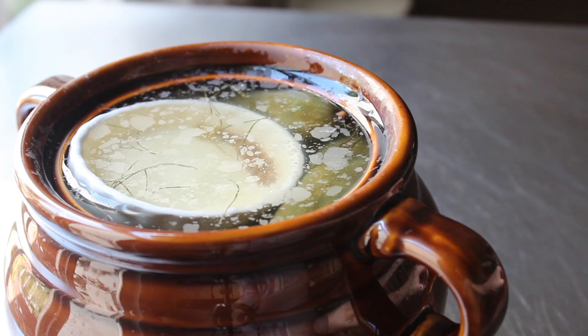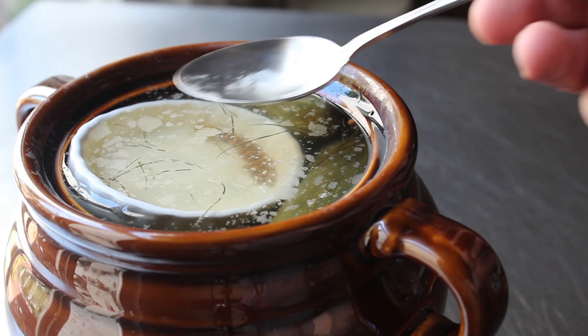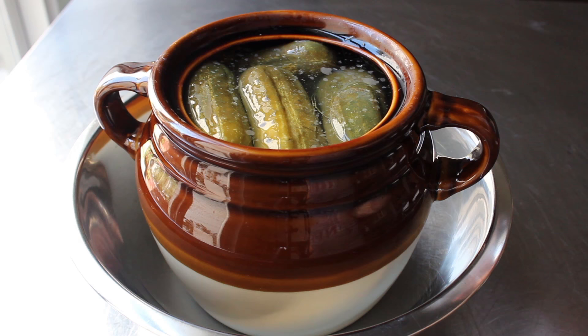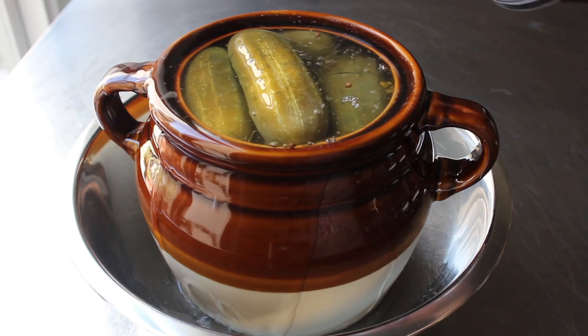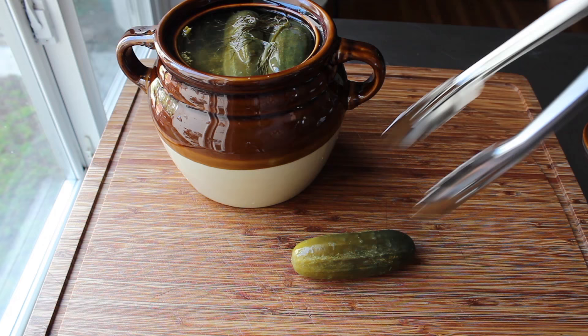I let mine go for another four days, and after eight days this is what it looked like. You may very well get a little bit of white mold forming on the top — that's nothing more than yeast, I believe. Nothing to be worried about; you can just skim that off. Here's another way to do it: if we transfer this into a bowl, you can flood the top with fresh brine, and that's going to wash away anything that was floating at the surface. At that point we could continue brining, but mine have gone for eight days, so I'm actually going to try one to see if they're done.